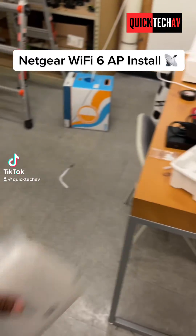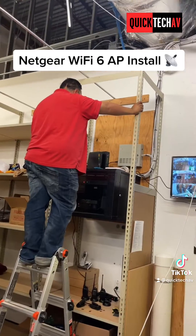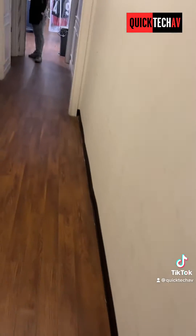We're going to install two of these Netgear business Wi-Fi 6 access points here at TDK — one right there on that plywood and one inside the main store. We've already dropped a line and we're going to install it on the ceiling tile in the middle of the store.